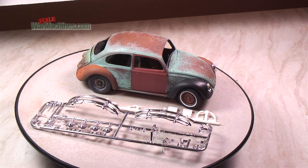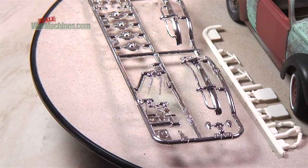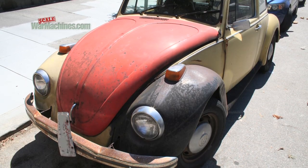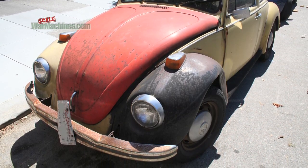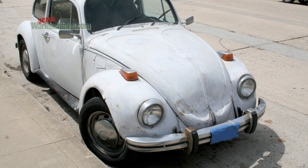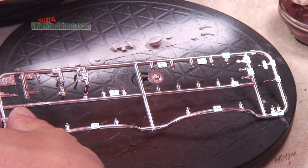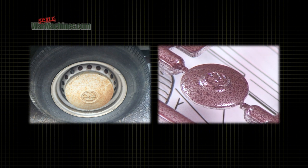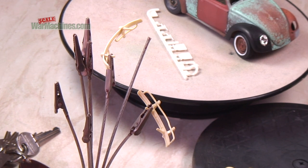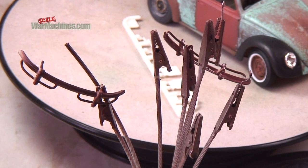The problem with plastic kit chrome parts is that they can seem fake or toy-like — because they are plasticky and shiny, this can lead to a lack of scale realism. We can use different techniques to depict realistic weathered chrome. The first option is to keep the shiny base but weather it by applying painting effects over the chrome. The other option is to strip the pieces back to their bare plastic and start again with a whole new paint job.